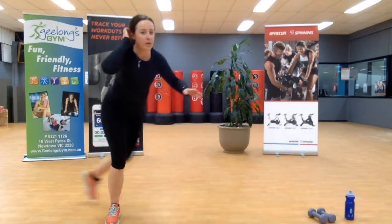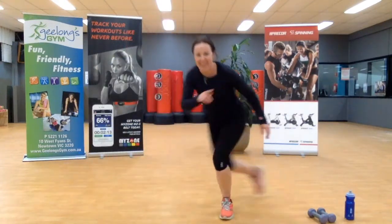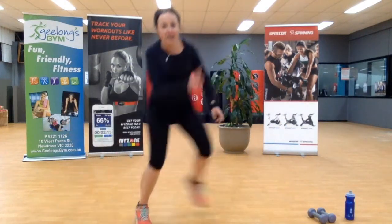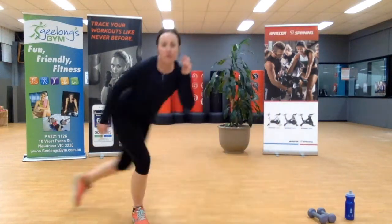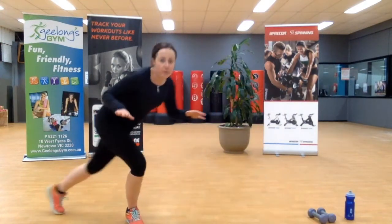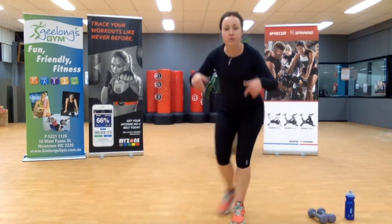All right, we're going to those skaters — start with a step, get comfortable, speed it up. Ten seconds, you can do it. In eight seconds we're coming down to the ground. Jump across, last one — down to the ground.